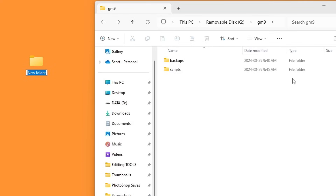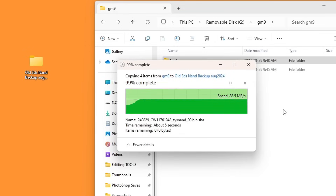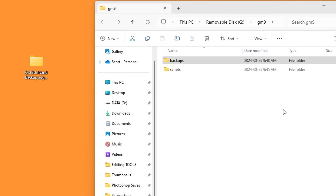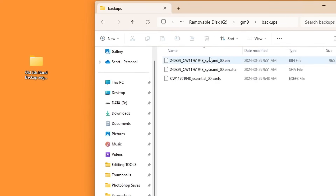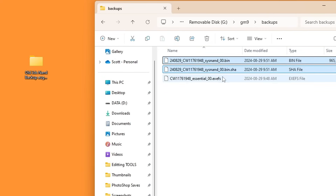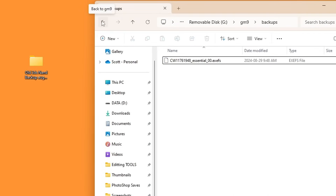This is very important — I highly suggest putting it in a safe place. Create a folder on your desktop with today's date, since you can always do another NAND backup in the future. Copy the backups folder inside. I'm also placing it in cloud storage so I cannot lose it. Bricks are rare, but you never want to take the chance without your NAND backup. Once it's safely stored, go into the backups folder on your SD card and delete the .bin and .bin.sha files — the exefs one is so small it doesn't matter.